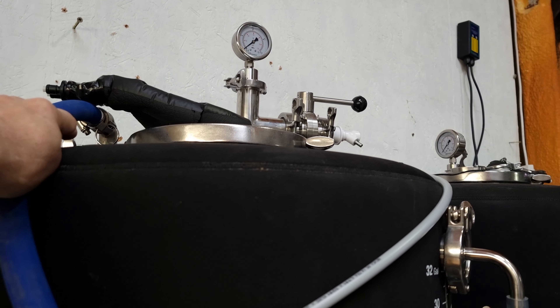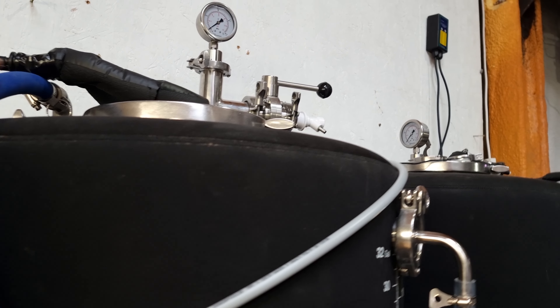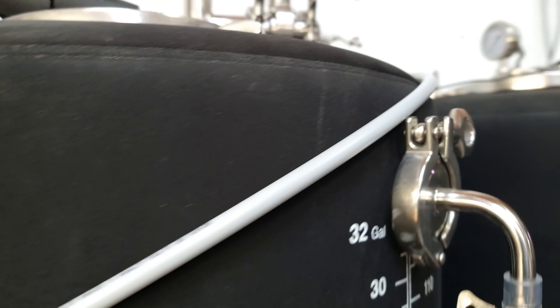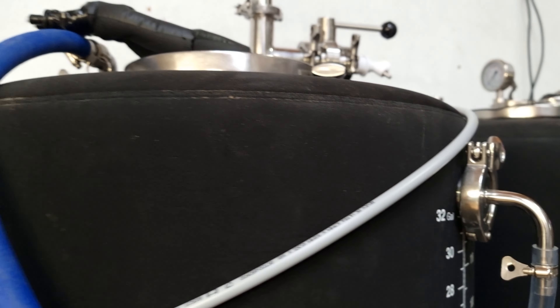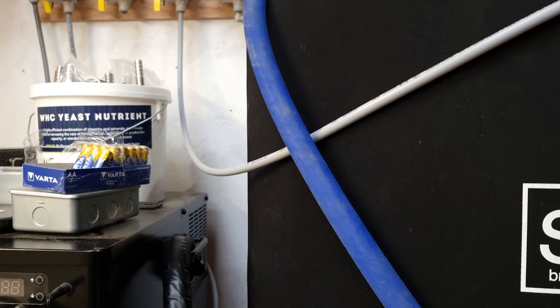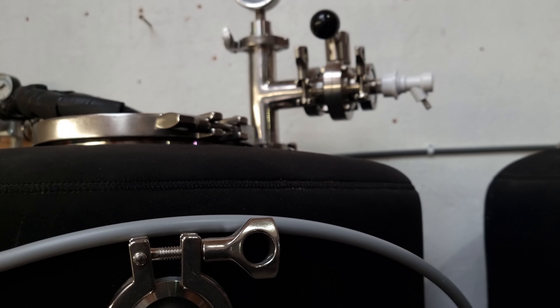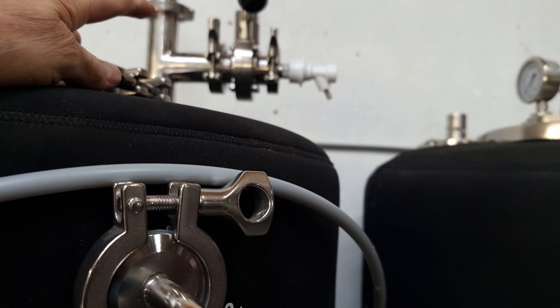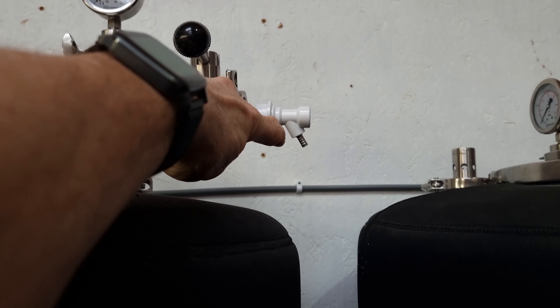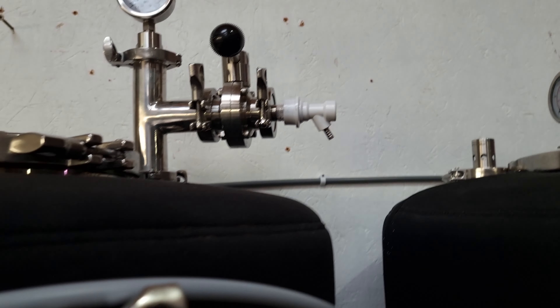I'm going to leave the spray ball capped off, put a little top pressure on there. This is now full to the brim - in fact more than full because it's started to drip out of here, so I've turned that off and turned the pump off. What I meant was capping that off like that - didn't make that very clear. So there's a spray ball coming down into here.